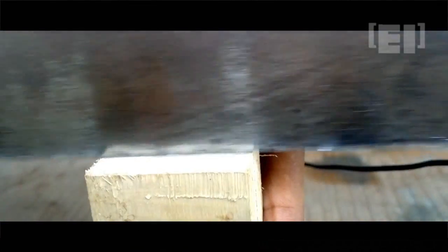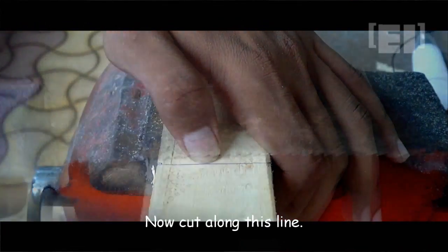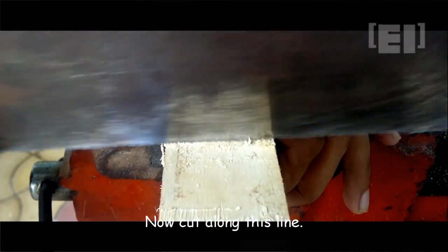Putting our thumbnail on the marking, we'll start to cut along. Then putting the piece horizontally, we'll cut along the other marking as well.